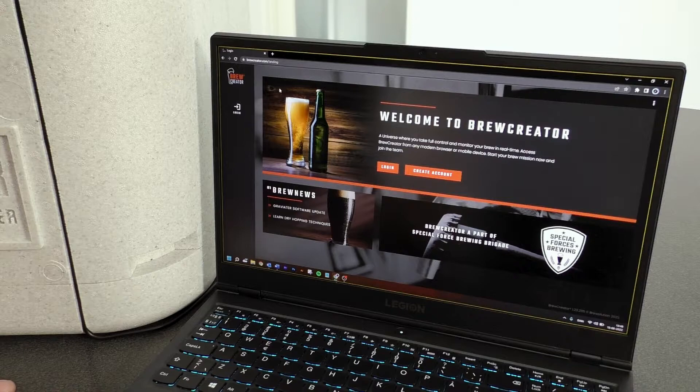Ferminator Connect connects to BrewCreator on a computer, smartphone or tablet with Wi-Fi. BrewCreator is a web-based app from where both Ferminator Connect and Graviator can be monitored and controlled.